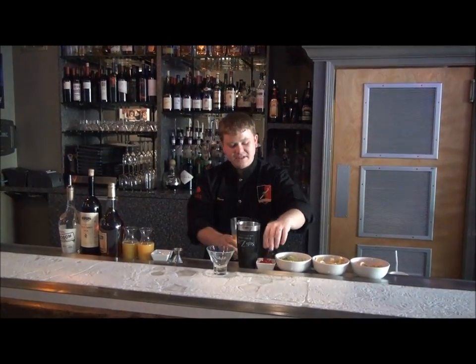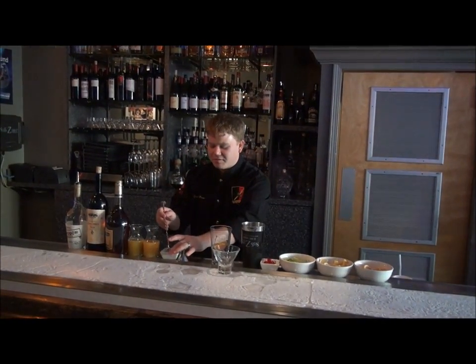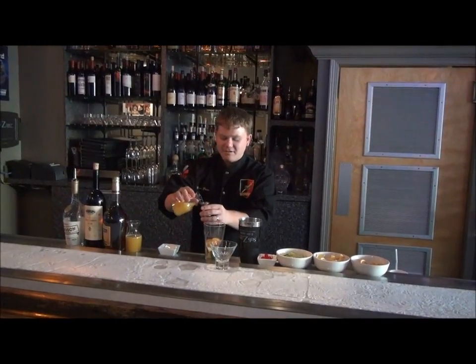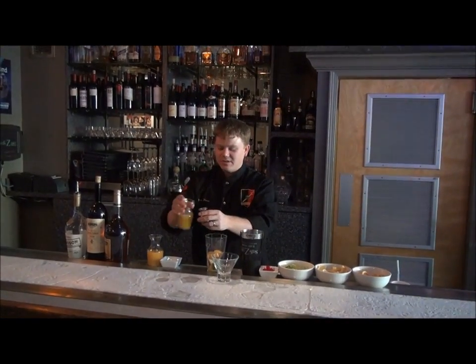We're also going to do a little bit of cherry in there. And then we're going to do two bar spoons of fresh sugar. Then we're going to throw in some mixers — a half ounce of pineapple juice as well as a half ounce of orange juice.